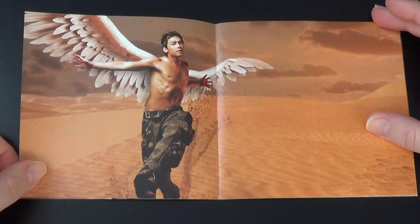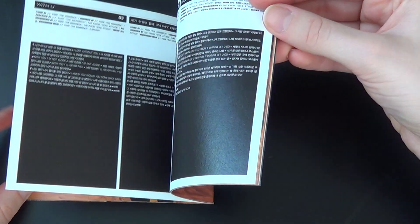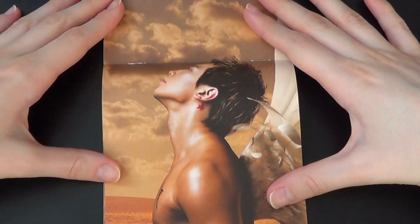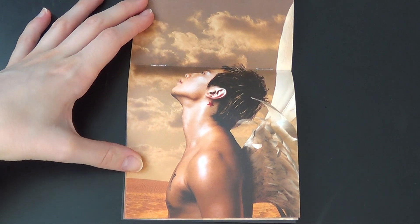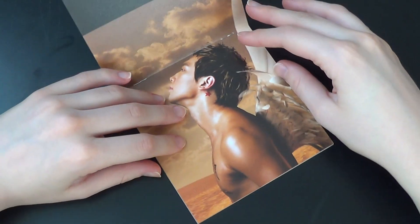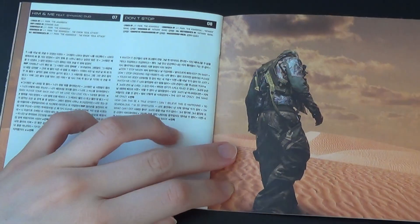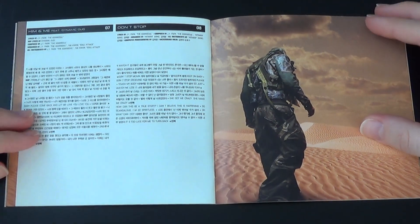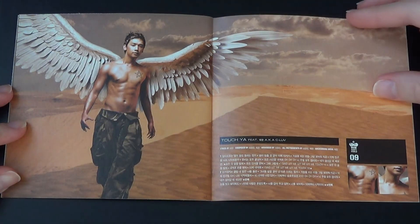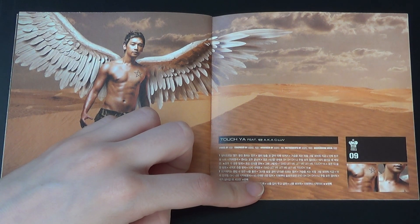Lovely Rain. There are pages here — let me zoom in and out. I'm gonna get a good picture. There you go. I love those pictures — yeah, symbolizes Rain so much.